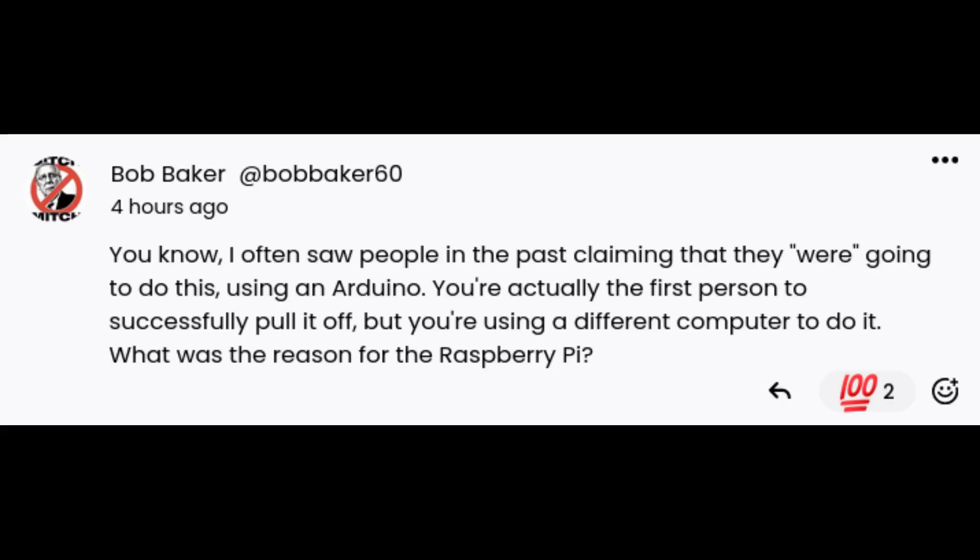Next question: I often saw people in the past say they were going to do this using an Arduino - you're actually the first person to pull it off, but you're using a different computer. What was the reason for the Raspberry Pi? Well, the reason you never saw any of those come to light is because an Arduino just is not powerful enough to do it, and even if you were to use the next step up like an ESP32, you couldn't do it with just one of those either.